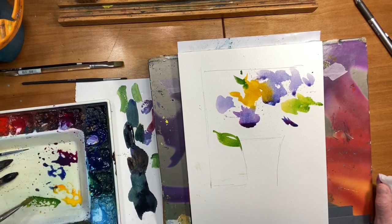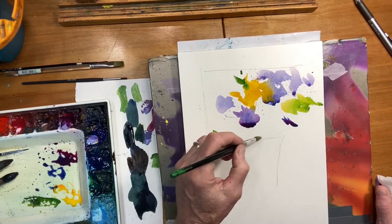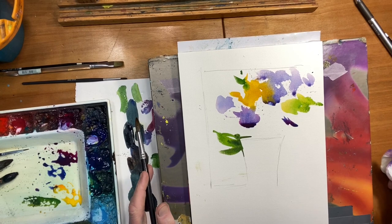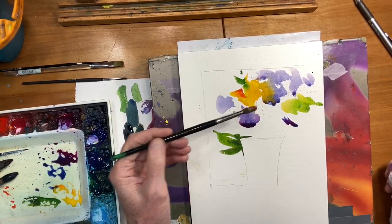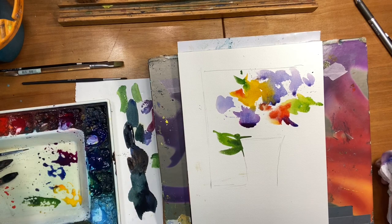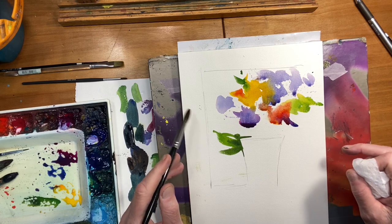If you get to the point where you can play, it's amazing how much fun you'll have, but also how much more effective and how much better your paintings will be. So I don't have any preconceived plans of what's going to happen here. It can be a little scary, but you can get some really pleasant surprises when you do this. There's times like this where I'll stop and just look at it and say, okay, what's going on here? What do I need?